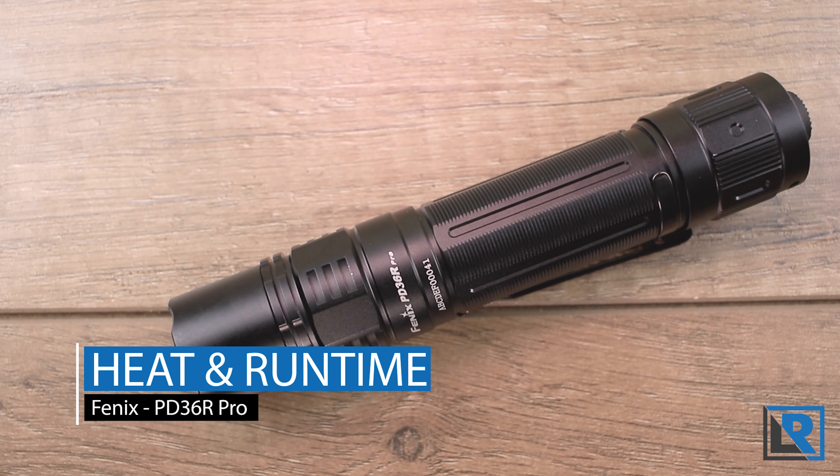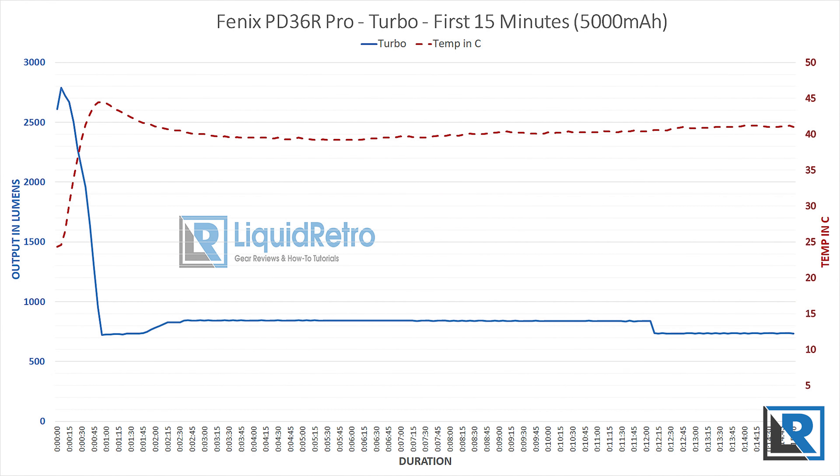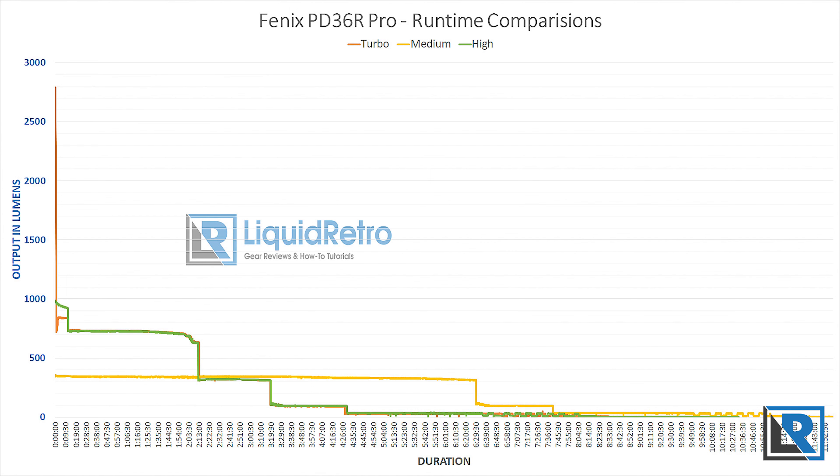For heat and runtime, I tested with the supplied Fenix 5,000 mAh battery on my Texas Ace lumen tube. Turbo started at the claimed lumen output but by one minute had stepped down to about 750 lumens as heat built up to about 43°C. Output increased somewhat over the next 20 minutes as heat dissipated, but the light had substantial drops at 2 hours 10 minutes, 3 hours 20 minutes, and 4 hours 30 minutes, after which it ran at its lowest output for many more hours. Total runtime was around 8 hours, with flashing in the last hour to indicate low battery. Lower modes were more stable, had longer runtimes, and ran cooler.